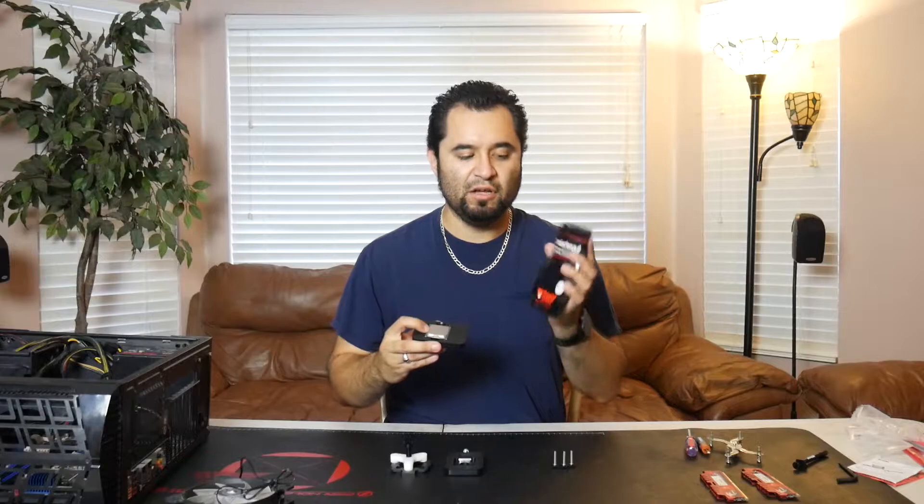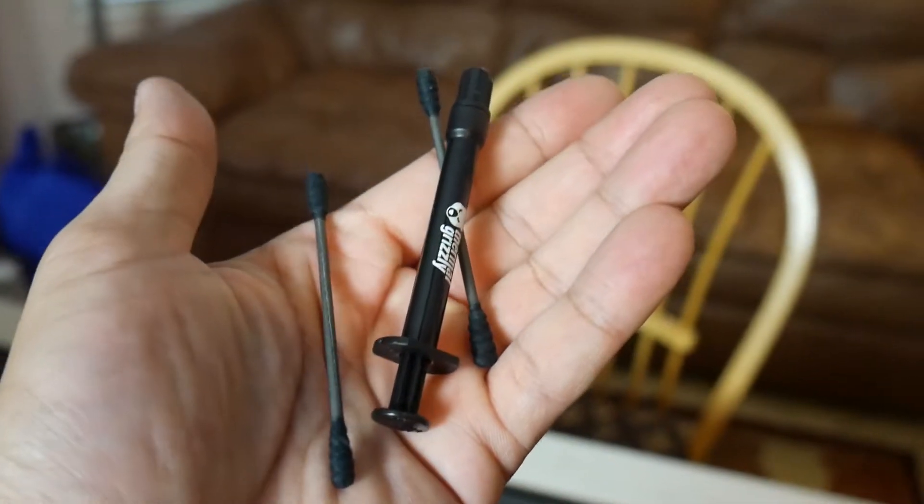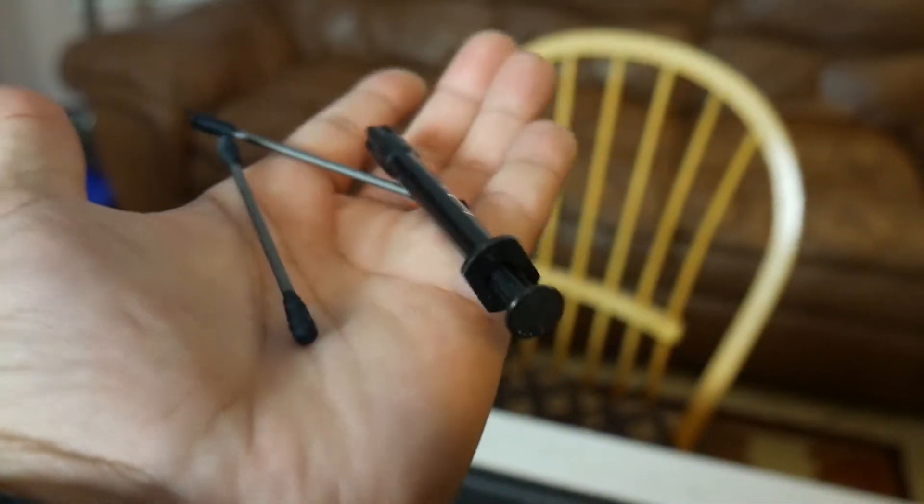Here we have the kit that we're going to be using. The thermal paste we're using is Thermo Grizzly Conductonaut. This is ultra high performance liquid metal compound. This is some of the best. Most people use Liquid Ultra or something like that — this supposedly is better than that, so we're going to give this a shot.